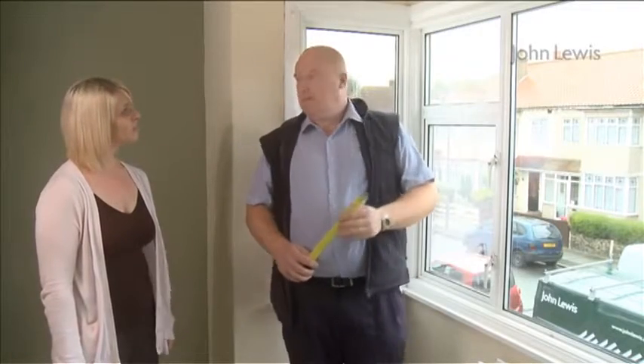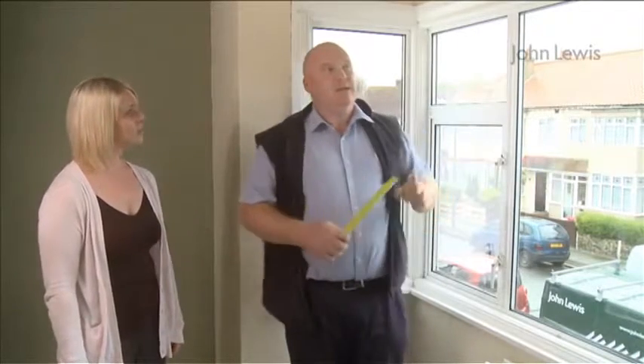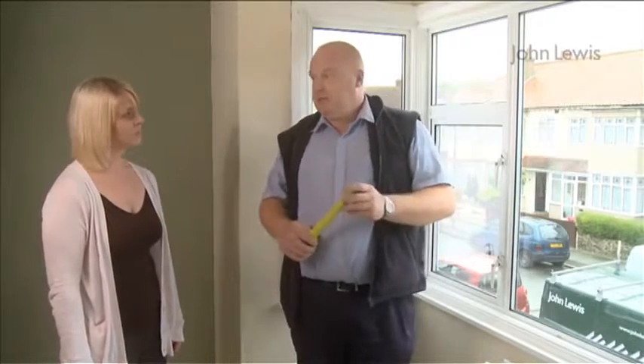Now with this window you've got a beam that runs across the top, and that's about it really. It's actually a very good window to put a bay pole on. When measuring for a pole, the poles come in 120, 150, and 180 centimetre lengths, so all you need is basic measurements to start with.